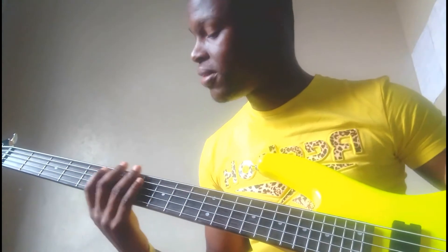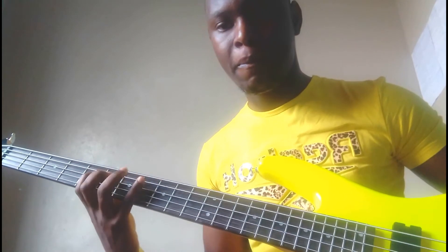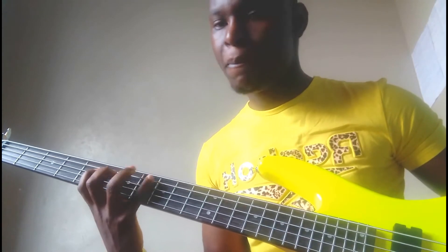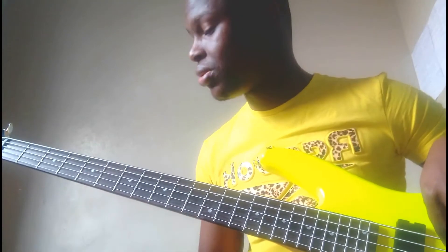I'm doing this at 240 beats per minute. Just play around with these exercises at different tempos. My last exercise for you guys today is this one.